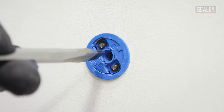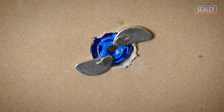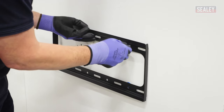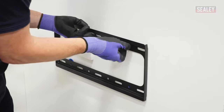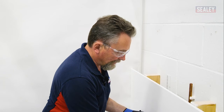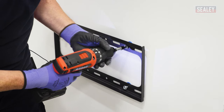Now use your flat head screwdriver to rotate the centre of the fixing clockwise. This will open the wings at the back, locking the fixing to the wall. Now I'm ready to mount the bracket — just start them off. You can do this all with a screwdriver but I'm going to speed it up by using a power drill with a screwdriver bit.